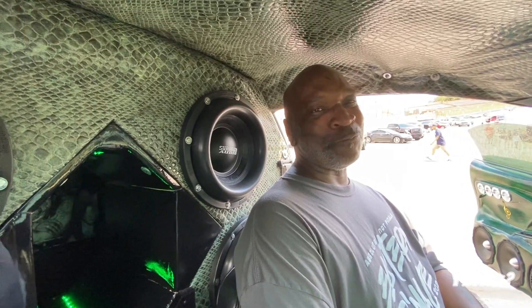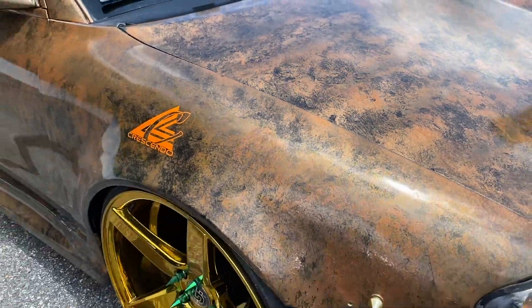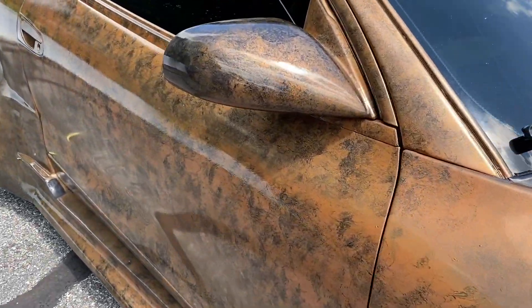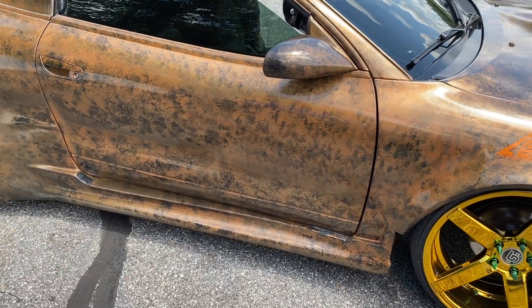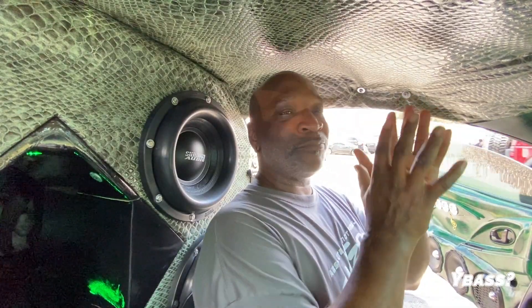My paint job. The paint job I done with saran wrap. It's not a vinyl wrap — it's all saran wrap. You actually paint it one color — I'm old school with it. Then you go back through with your cure time and spray over it with another color. Get some saran wrap, ball it up, get a big ball of it and go through it.